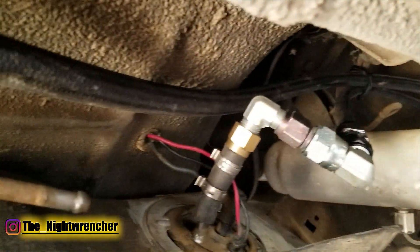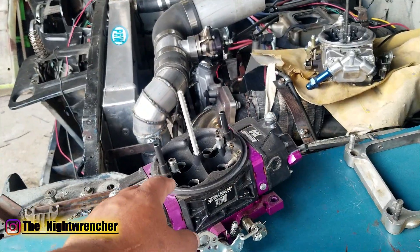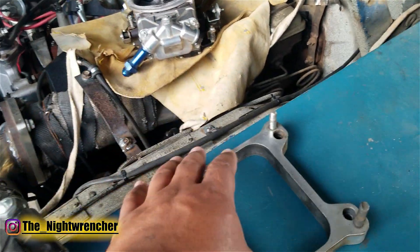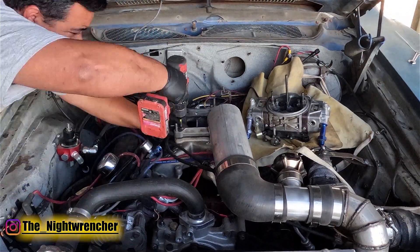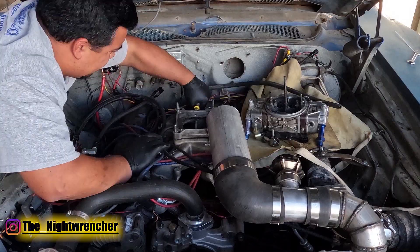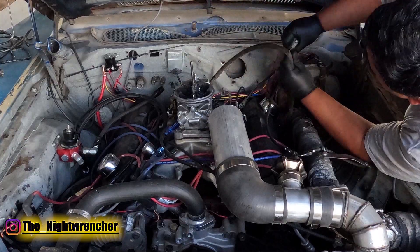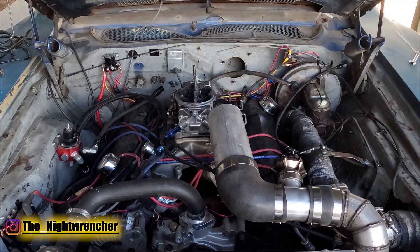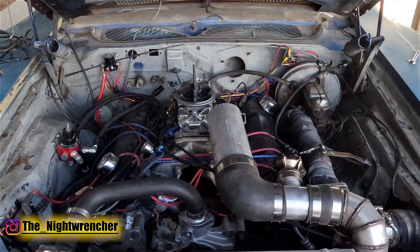A couple videos ago we switched out the ProForm 750 — this black and purple one. Now we're taking that off again and installing this silver and black ProForm, and also installing a three-quarter inch spacer. We're making the switch for a few reasons: this carburetor is already set up — I made over 500 horsepower to the rear wheels on truck tires on E85, so we're going to have to turn it down a little bit. The second reason is we don't have enough time — we're only a couple days away from race day and this carburetor is just not set up for it, and that one is.